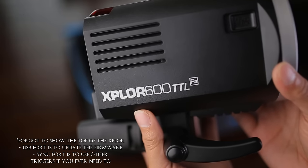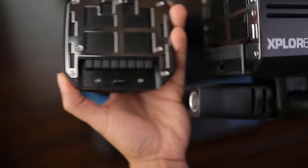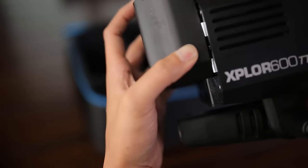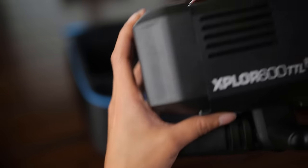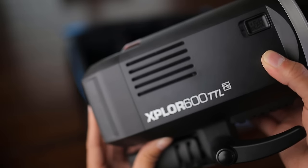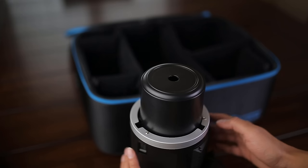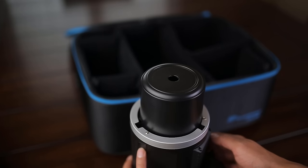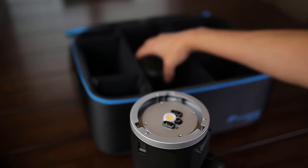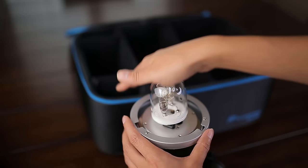Last but not least is the strobe itself — the Explorer 600 TTL. I'll add the battery now. Just make sure the sides are matching — these little squares with the lines on the bottom — make sure it's aligned and then slide it down and it locks into place. To put the bulb in, slide down the locking mechanism to unlock, twist off the cover, grab the bulb, line it up, and just pop it in.